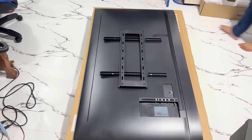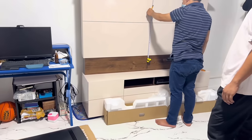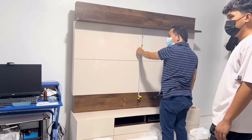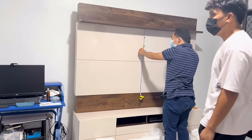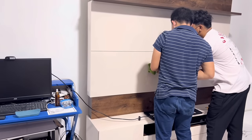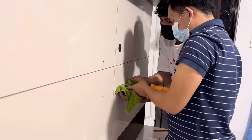Now we need to measure the TV so we can level it on the wall or adjust it to our desired position. After we measure, we can now proceed to my favorite part — the drilling. We are going to be drilling four holes for the wall base plate of the bracket.